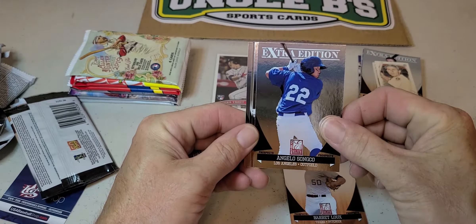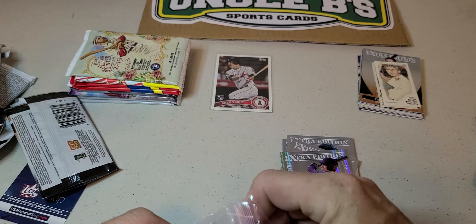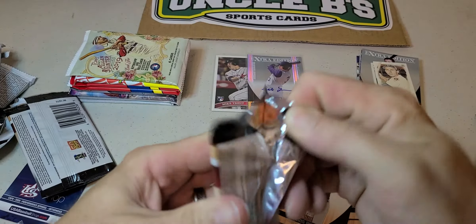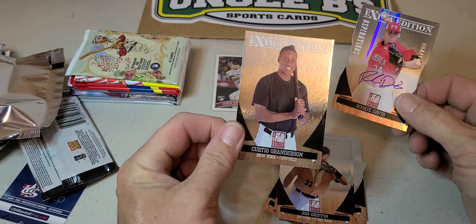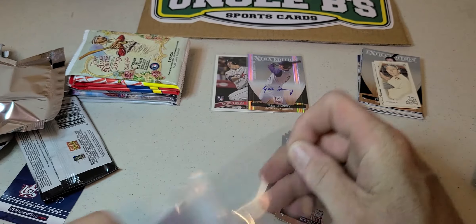Barrett Lux, Miles Head, Jake Lowry — and an autograph. Not too bad, one hit so far. Roman Quinn, John Griffin. Another auto out of a hundred — that's a rookie. Rookie Davis, Curtis Granderson. This is a die-cut Extra Edition Aspirations, 48 out of a hundred. Two packs down and two autographs — not too bad.